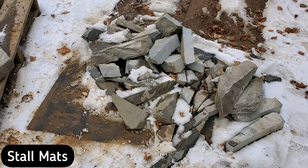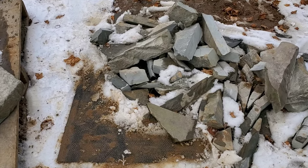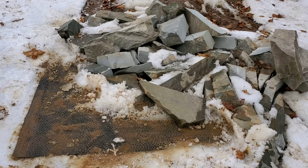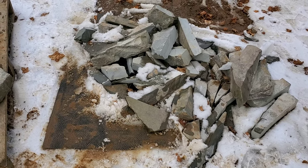Next up would be rubber stall mats. These stall mats are typically found at farm stores for horses — just rubber mats coming in different sizes and different thicknesses. These are nice. I'm just doing a lot of off cuts and throwing them on top of a pile and it just allows me to get them off the ground. They don't stick. So stall mats would be the next possible solution.